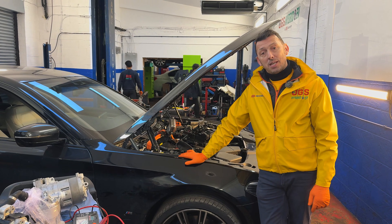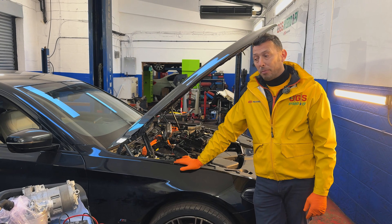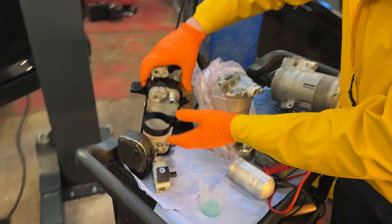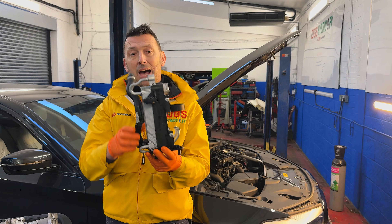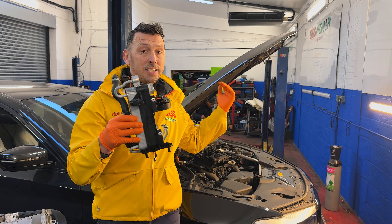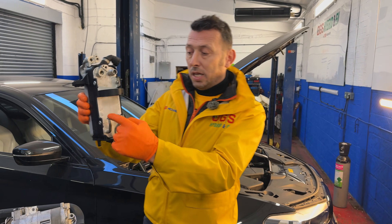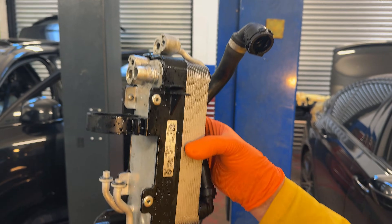The car is here for some AC problem. How deep is the problem? Let me put it in perspective because already a component has been replaced. We're going to do this video to highlight two things: how the system operates, potential problems, and discuss this particular case. This is a heat exchanger where the AC gas and the coolant run through it, and the idea is to cool down this coolant.